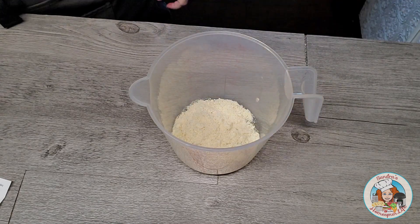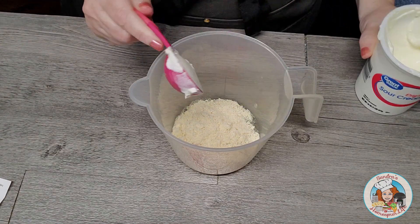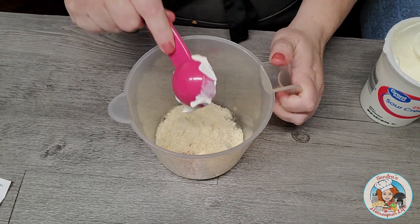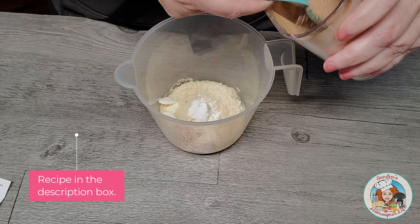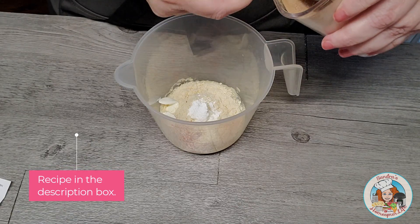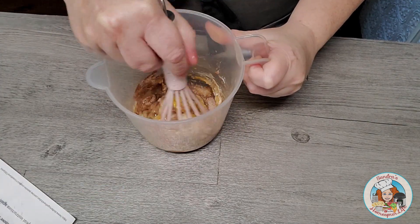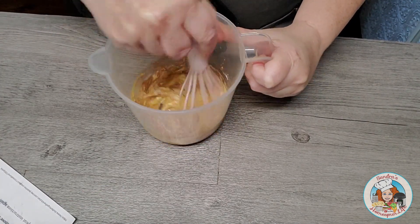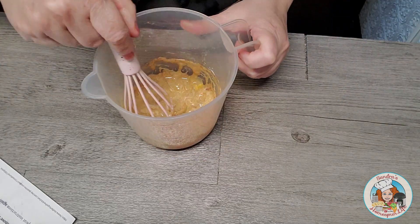I'm going to start by adding one egg and three tablespoons of almond flour. Then I'm going to add one tablespoon of sour cream, one-fourth teaspoon of baking powder, and one tablespoon of my low-carb cinnamon sugar. I'll use my whisk to give that a quick mix, then add one tablespoon of water to help thin out the batter.